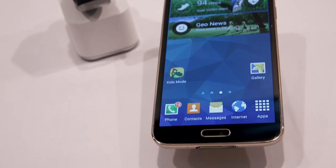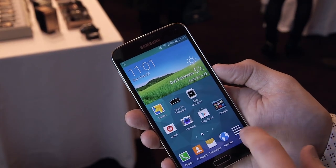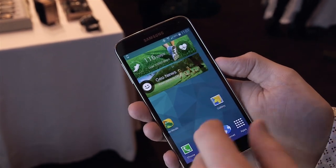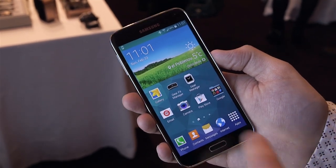Inside, the Galaxy S5 has a quad core processor at 2.5 gigahertz and 2 gigabytes of RAM. It's really fast and responsive — from our brief test there's really no lag that we can particularly see.